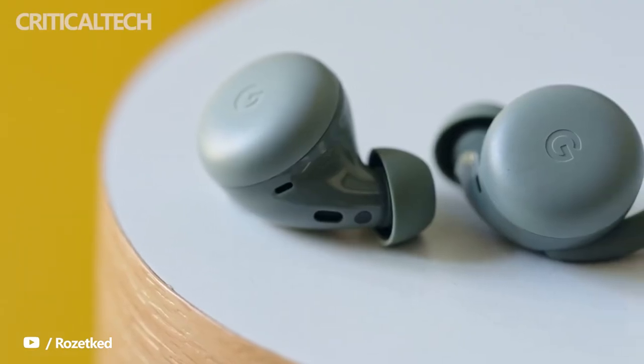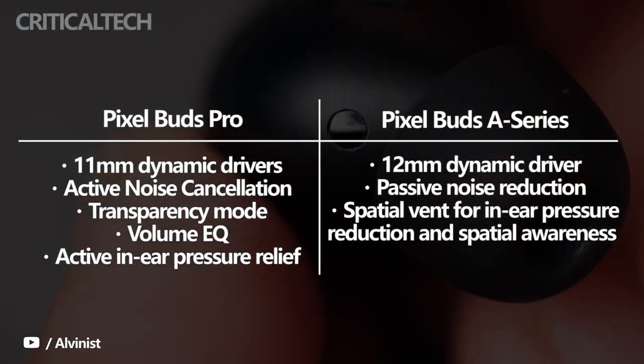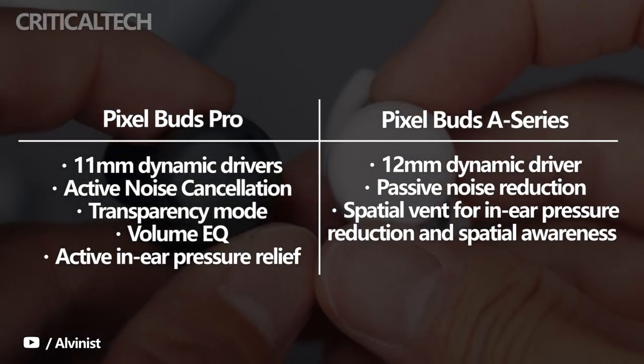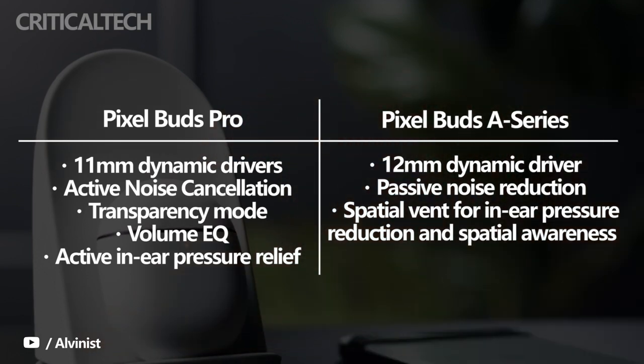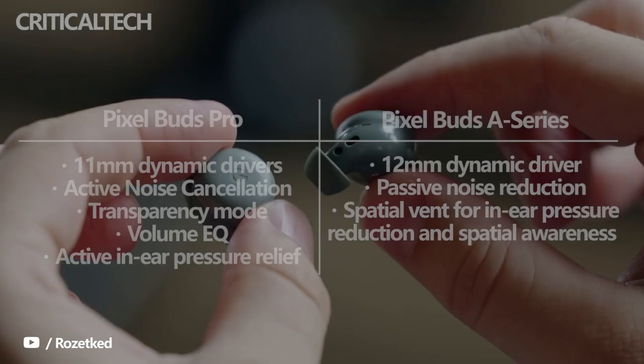The Pixel Buds Pro have custom-engineered 11mm dynamic drivers, whereas those inside the Pixel Buds A series are bigger at 12mm. While the cheaper Pixel Buds A series only have passive noise reduction, the more expensive Pixel Buds Pro have active noise cancellation and a transparency mode. They also have sensors for active in-ear pressure detection, while the Pixel Buds A series have a spatial vent for reducing in-ear pressure.